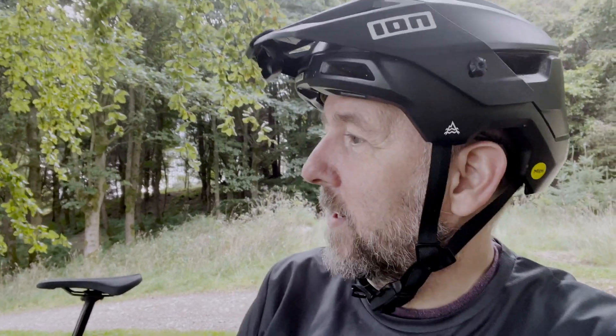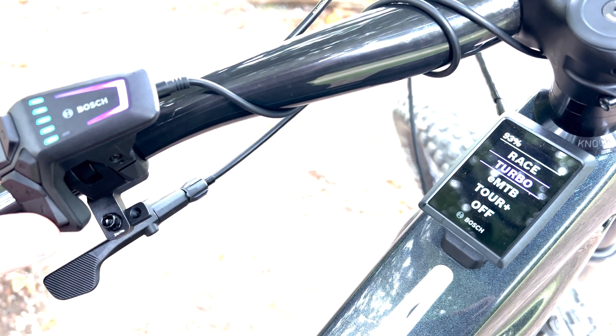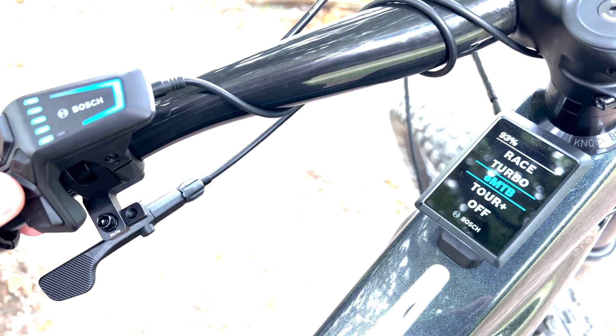So this motor is the CX Race. Although it's obviously Bosch, they've designed it to be an improvement on the CX Line. Effectively, it adds another level of power above Turbo, and that level is called Race. So on this motor system, the lowest setting is Tour Plus, then EMTB, then Turbo, and then Race — which gives you 400% assistance. Whatever you put in, it can provide an extra 400%. It's still 85 Newton meters of total torque output. It basically goes up to 11.